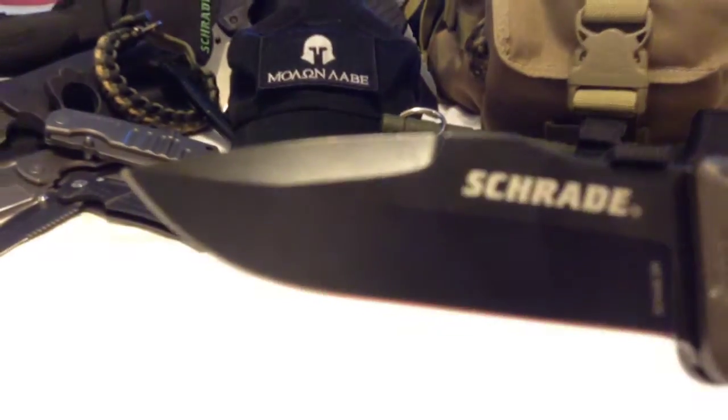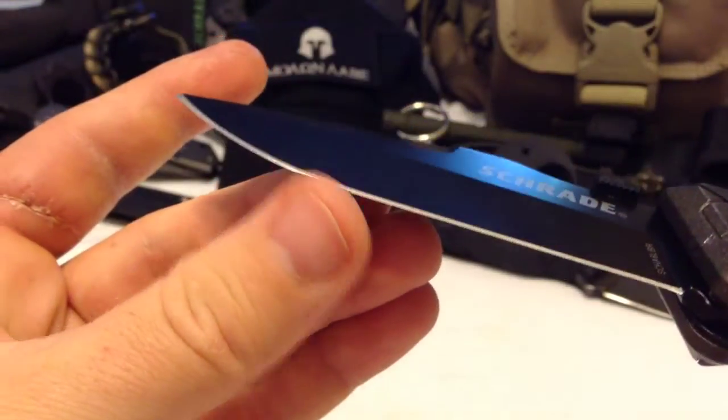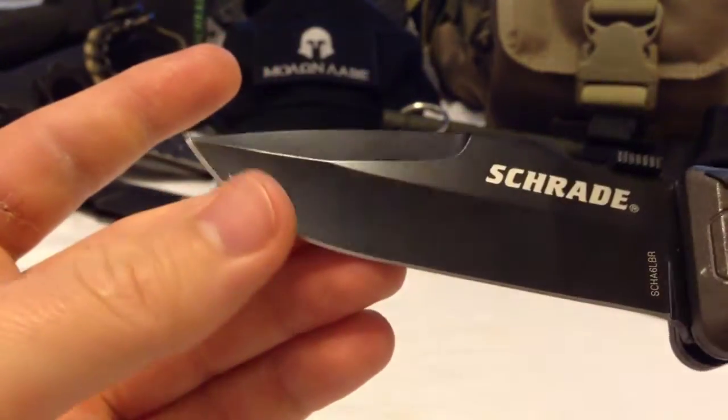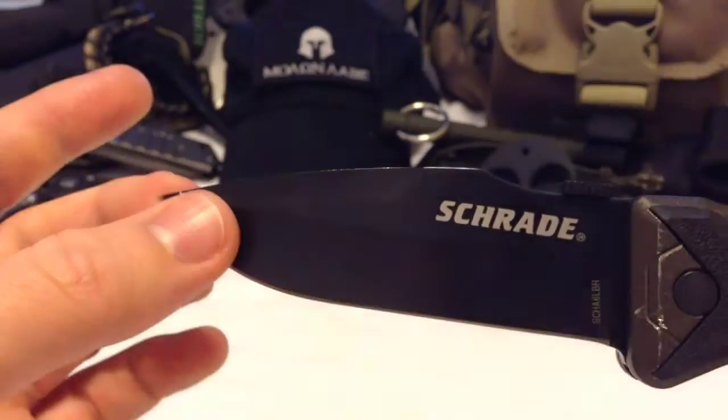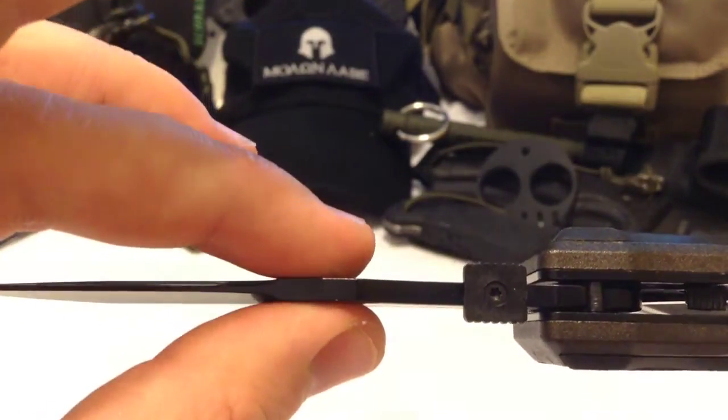Right out of the box this thing is wicked sharp — surprisingly very, very sharp. It has a 3.7-inch long blade. It's a much more stout blade, like two and a half millimeters or so.